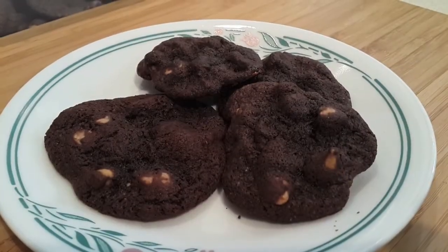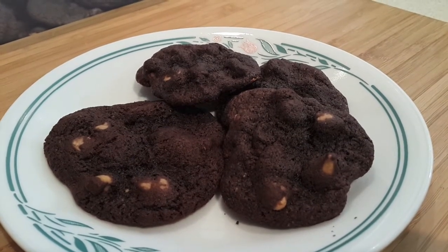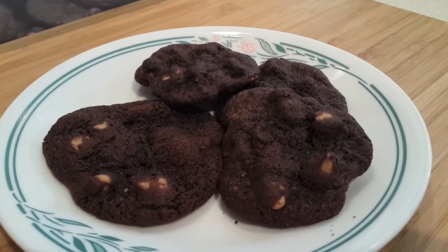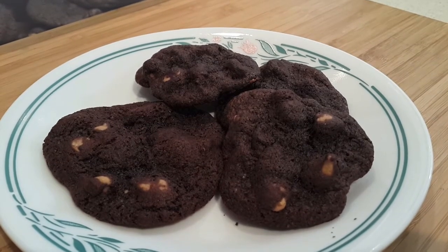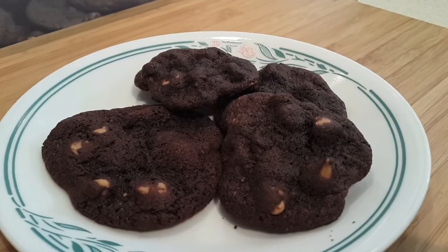So there you have it — Reese's Chewy Chocolate Cookies. Really easy to make. They may not look as pretty as they turned out in the picture, but I'm betting they passed the husband test. They certainly do. Give them a try!